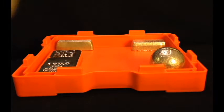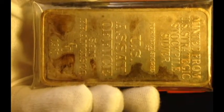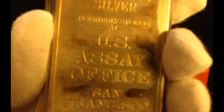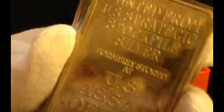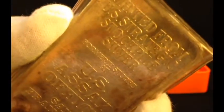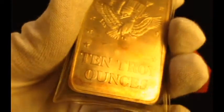Next up is something I've been wanting for a long time. Ten troy ounces of fine silver — it's the US Assay Office of San Francisco. Booyah! These are always popular. This one looks like it's been around the block a few times. I've always wanted one of these — they're one of everybody's favorites, just the coolest. It is a stamp bar, not poured, but it's got the history — stamped 1981, so it's almost as old as I am.